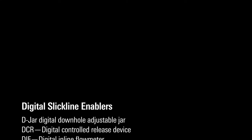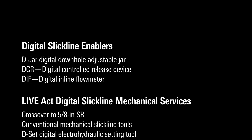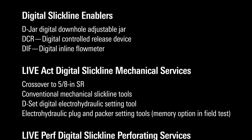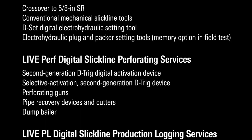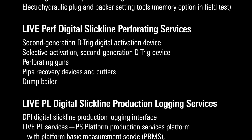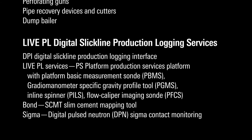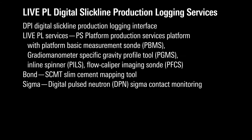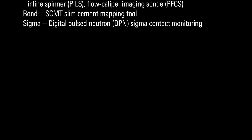Most mechanical tools can be run on live digital slick line services as Live ACT, but we can also run guns on Live Perf using the DTRIG slick line trigger with surface readout and control, and also do Live Log — which includes a pulse neutron tool, a full production services platform — and Live Bond, which is the cement logging service.